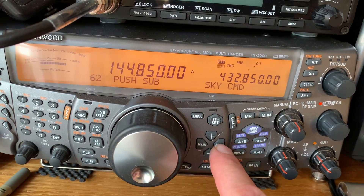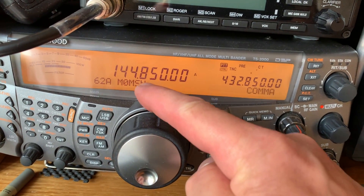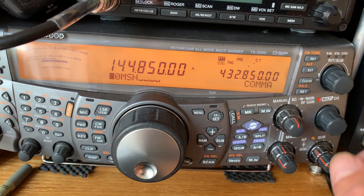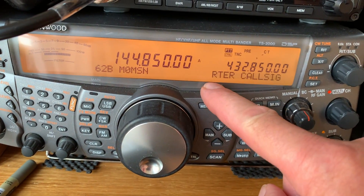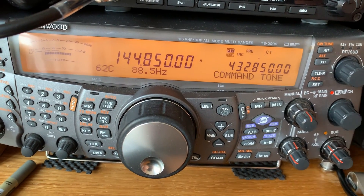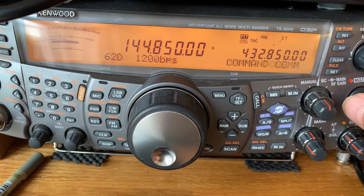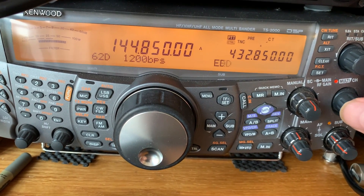In my particular case, I've decided on 144.850 for the main frequency on the two-metre band and 432.850 for the 70-centimetre control band. Hit the menu button and go to menu 62 — Sky Command. Press Sub and enter your callsign. Then in menu 62B, enter the transponder callsign, which is exactly the same as your commander callsign. You then need to choose a CTCSS tone — I've left the default at 88.5 Hz.